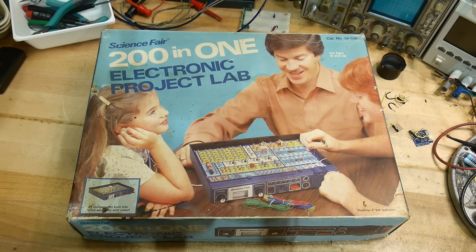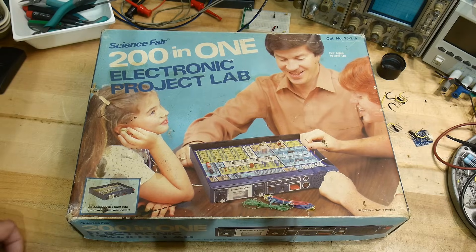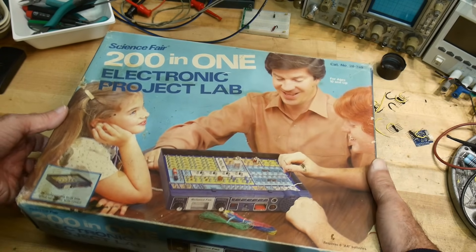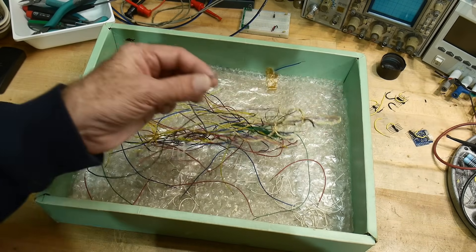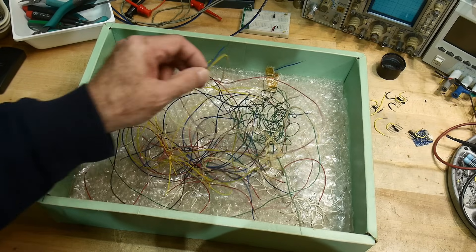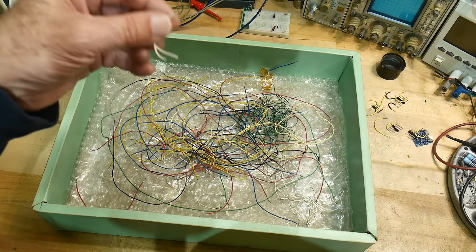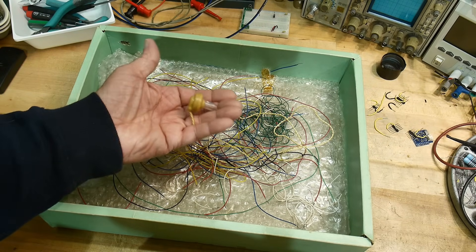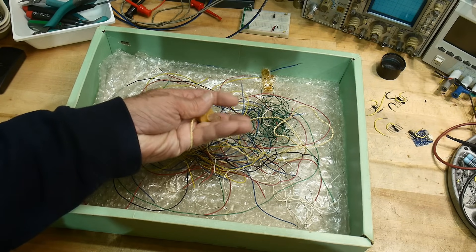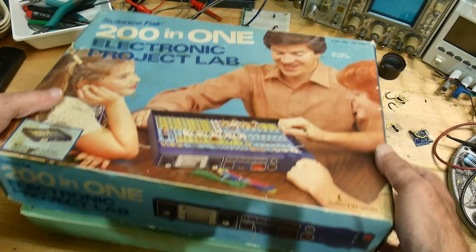For ages 10 and up. All components built into a tilted work case with cover. Here's the kind of wires you got — you had to strip them — and all these wires are now corroded, they're all black. I don't know what the plating was on these things. Here's the earphone the little girl had in her ear. I could never fit these things in my ear, they were too big.